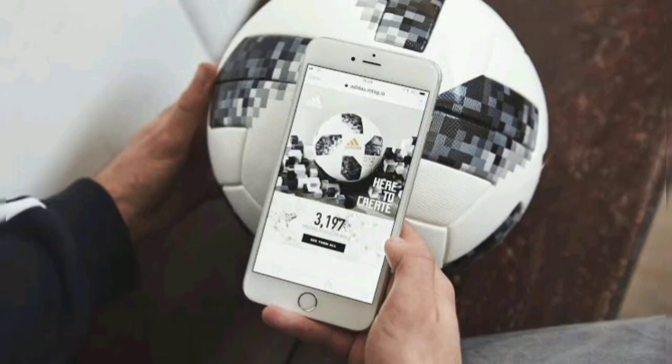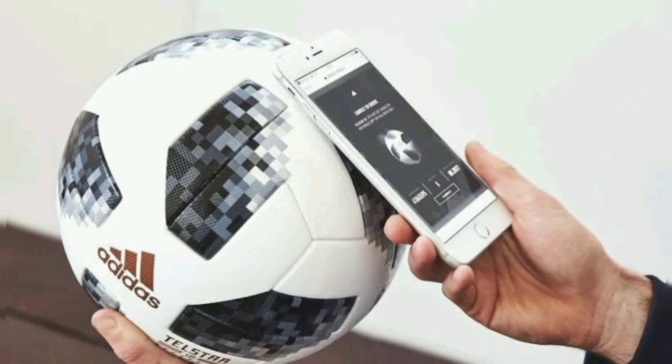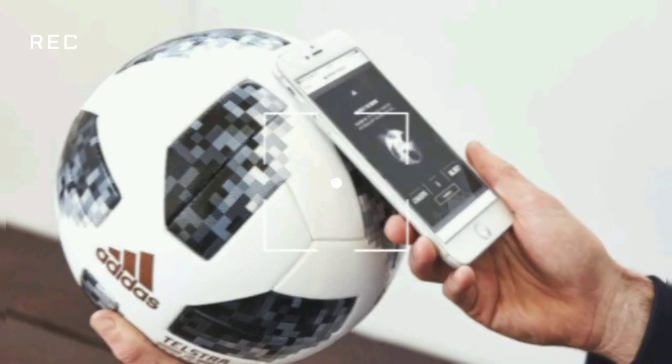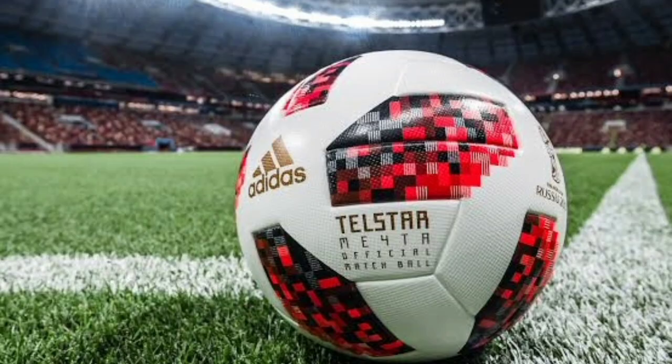Technology advanced and it was the center of design for the Telstar 18, as the ball had a chip embedded in it which could be connected to a smartphone and provide key information regarding play. For the knockout stages of the 2018 World Cup in Russia, the Telstar Mechta was used.